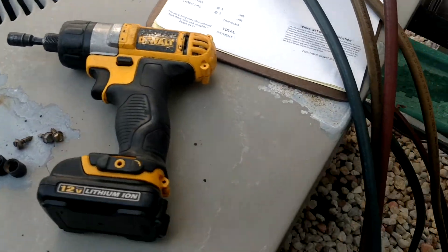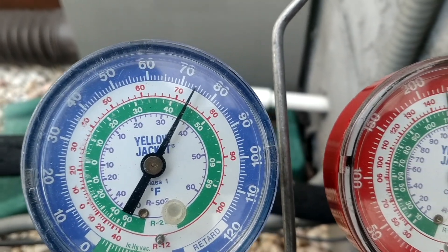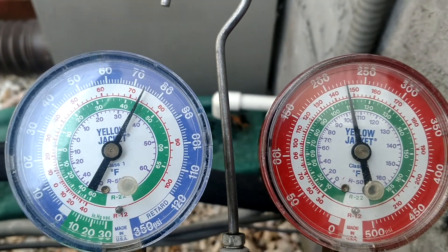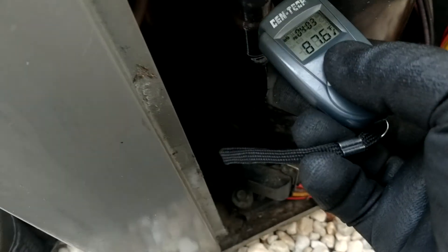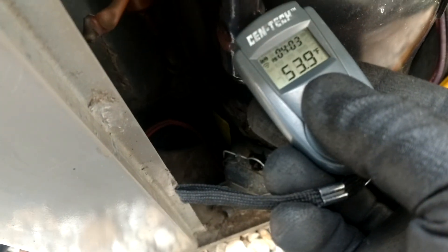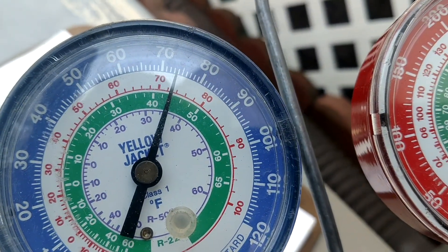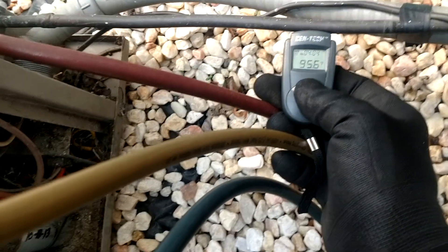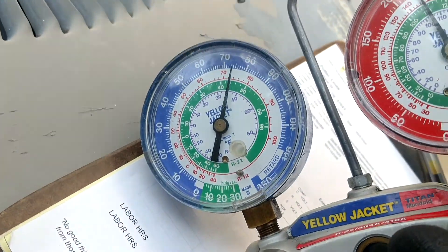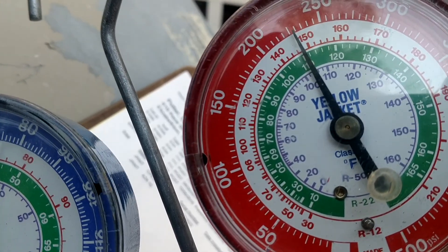This lady doesn't use her air conditioning as much, so her pressures are running a little bit higher. On the other unit we were sitting around 68, 69, and 205 — we're just a little bit higher here. But superheat was running around 9 degrees, about 54, 53. We're sitting about 9 degrees, and we got 95 on the discharge, so we're sitting more like 15 there.